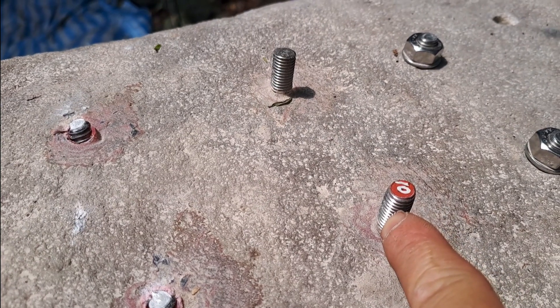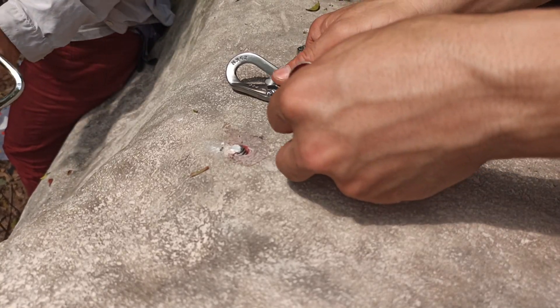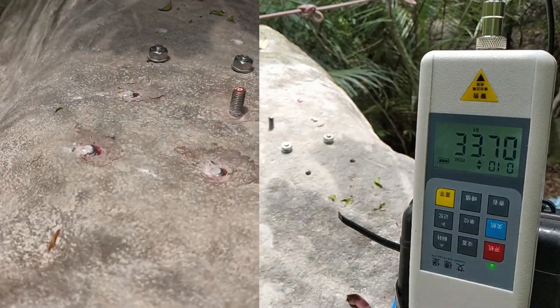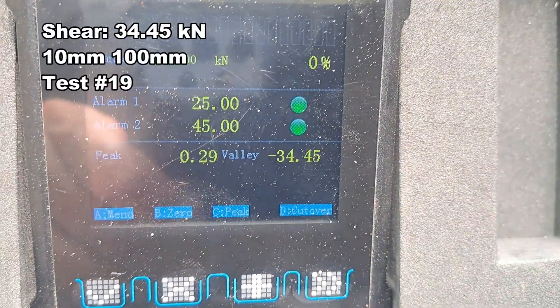10 millimeter rods — they're about 100 millimeters long and they've got about 20 millimeters sticking out of the rock. 17 millimeters. Not much deformation. A little bit of flaking at the top there. Reading: 34.45.